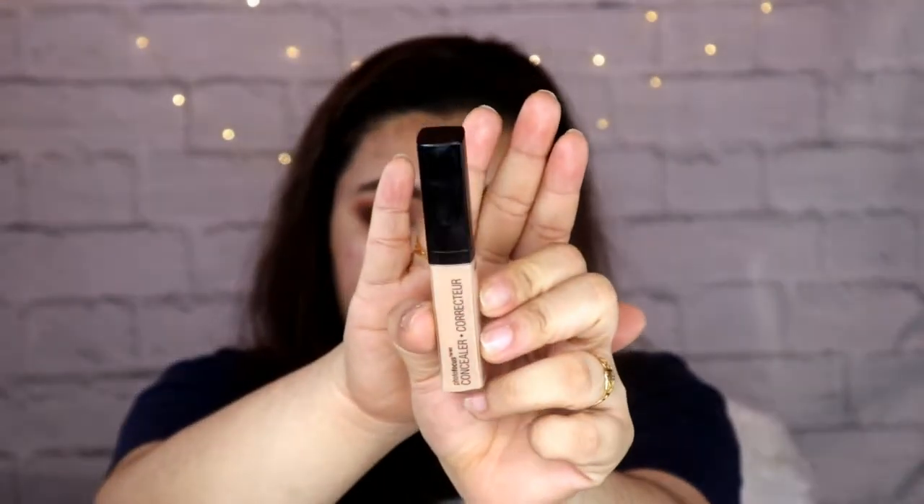Let me actually cut my crease — half cut crease lang ang gagawin natin. And I will be using this concealer from Wet n Wild, it's the Photofocus Concealer. I really struggle in cutting crease kasi as you can see, I have monolids. Itong part ng eye ko na to is parang dalawa yung fold nung eyelids ko. I will grab this shade right here — yung medyo dark blue. This actually is a duochromatic eyeshadow.